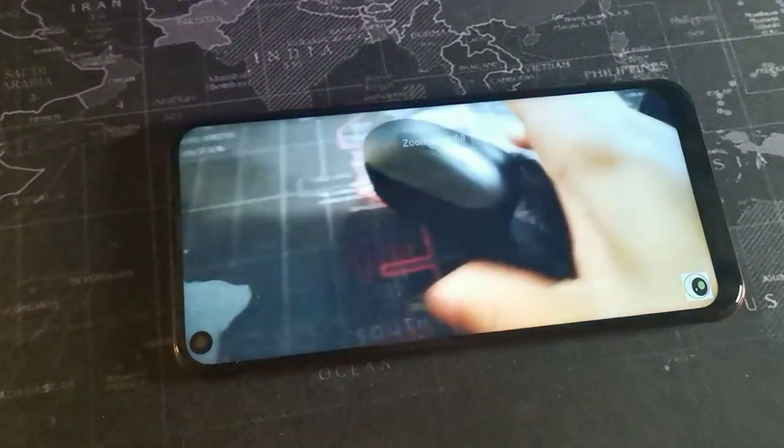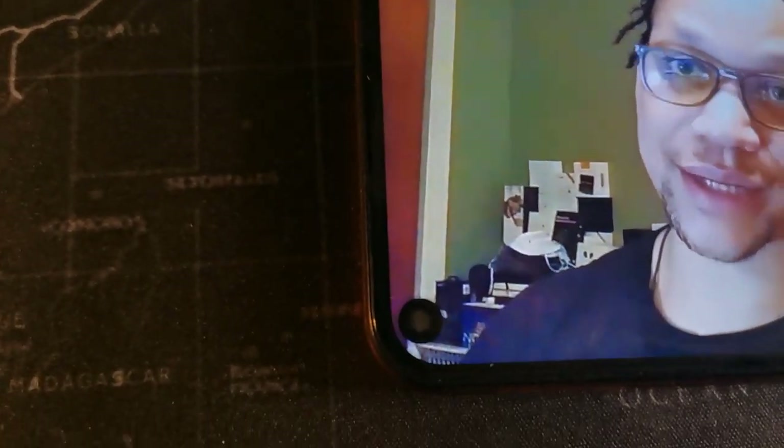I wouldn't have a problem using this as my daily phone — it gets the job done and has really nice performance for the price. After six months I can't complain for what I paid. They also have the Alcatel C18 Pro coming out, which has about an inch bigger display. It's running Android 9 and the processing chip is still MediaTek, similar to this one in many ways with the same battery life.